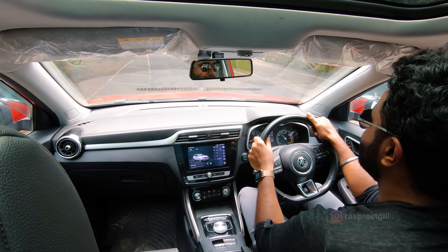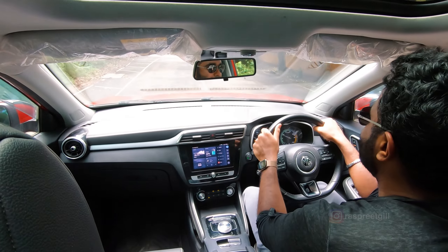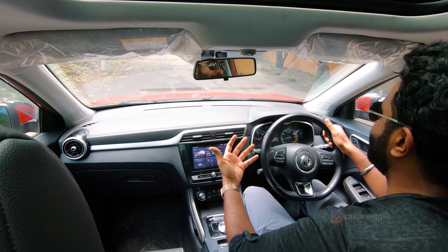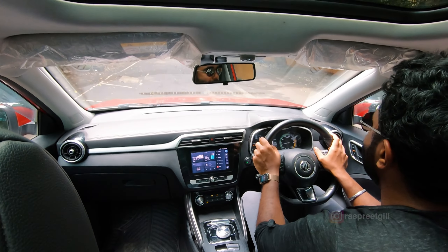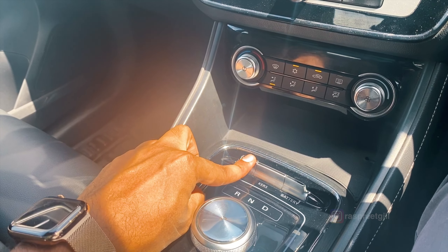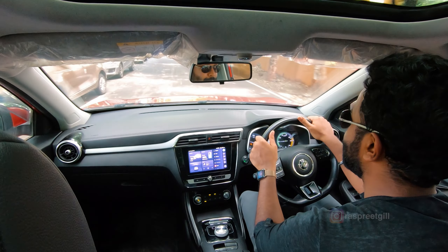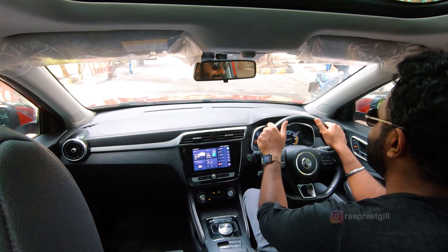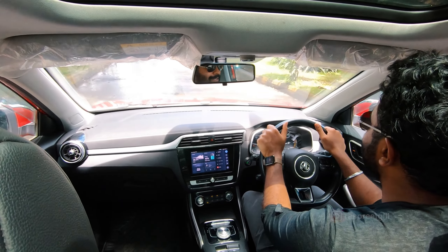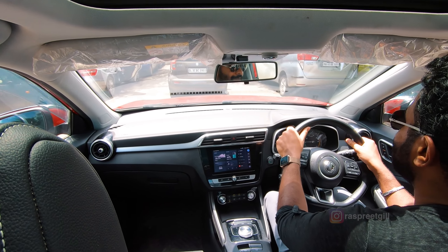We're moving in Eco mode right now — throttle response is really light, naturally giving us the best battery mileage. Bumps are felt, but you're sitting high up, getting that proper SUV feeling with good visibility all around, even along the A-pillar. The rear glass is pretty large too. Now in Normal mode, this is pretty much the mode you'll use around the city — it's zippy. The turning radius is pretty decent, you don't really feel the size of the vehicle despite it being an SUV.